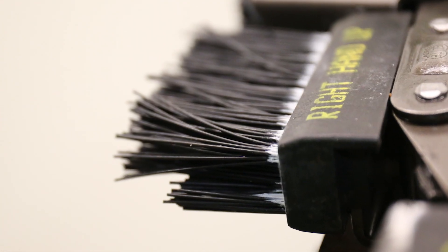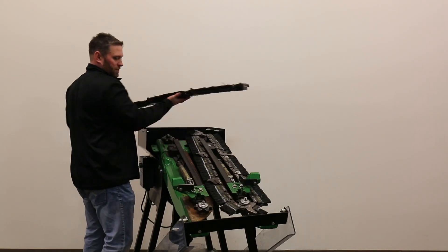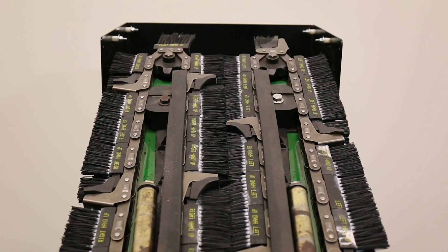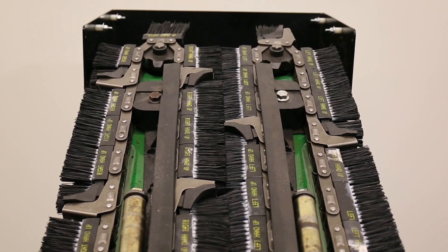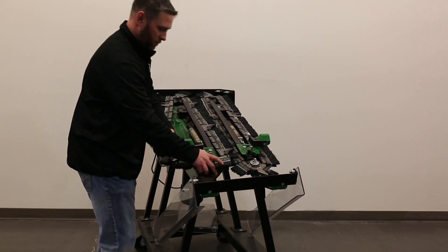The long bristles always go to the top. As we put our other side on, we want to make sure to stagger our crop lugs — about halfway is where we want those.